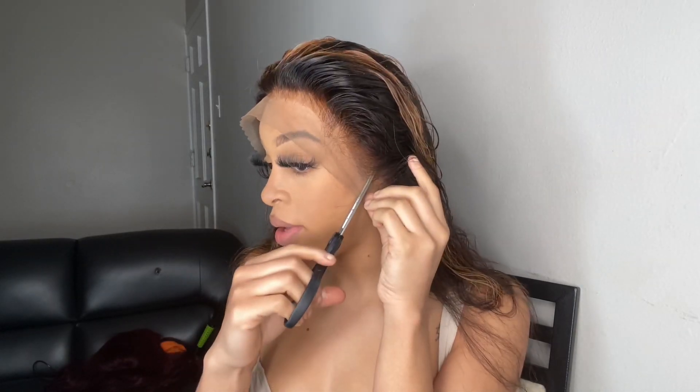So the first thing you want to do when you first put it on is make sure you have everything lined up, and then you are going to cut it to fit your head. I'm going to take my scissors and go in. Now since I have cut my ear holes it fits my head better, so now I'm going to move on to this side.